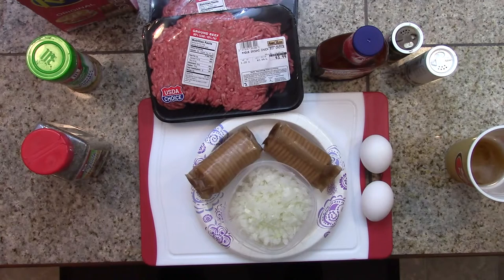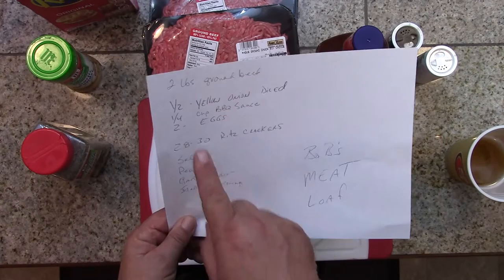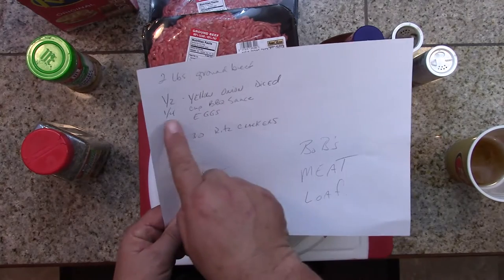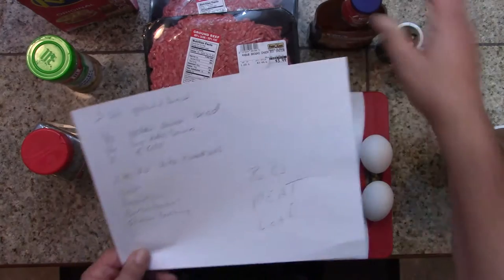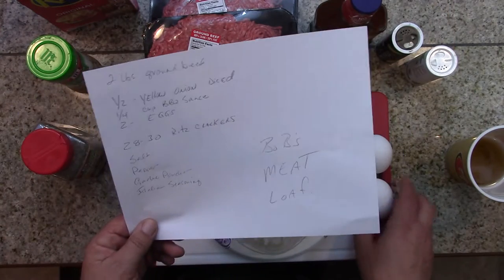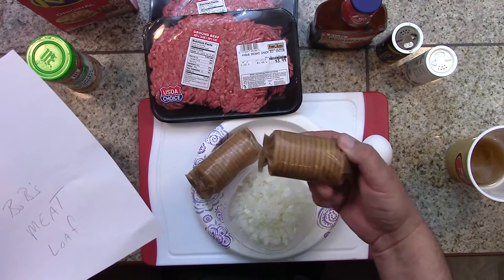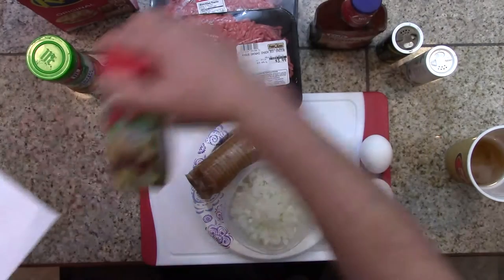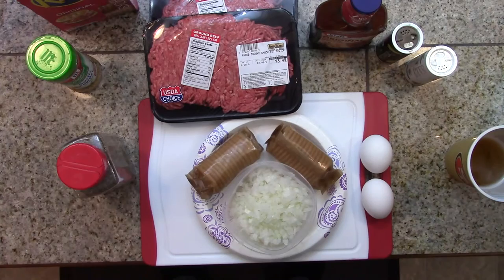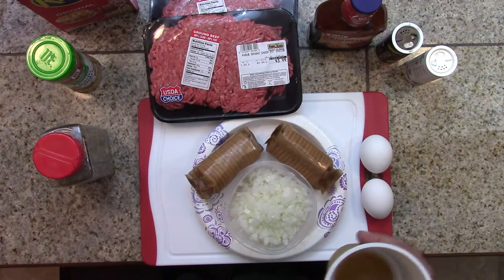Welcome back to Cooking for Men. Today we're making Bob's meatloaf. We've got two pounds of ground beef, half a yellow medium onion diced, quarter cup barbecue sauce of your choice — I use Kraft original — two medium eggs, 28 to 30 Ritz crackers, salt, pepper, garlic powder, and Italian seasoning. That's our ingredients; we'll put it all together and tell you what we're doing as we go.